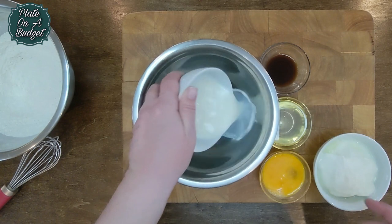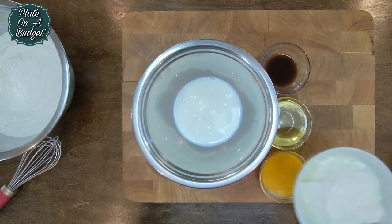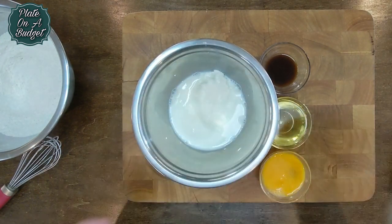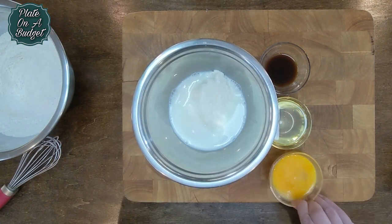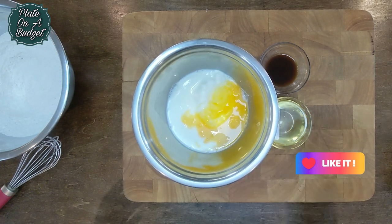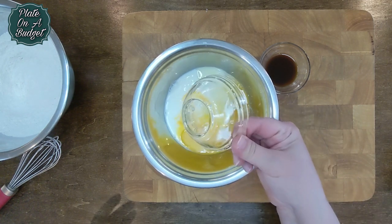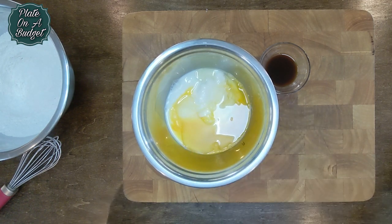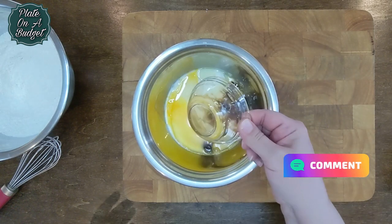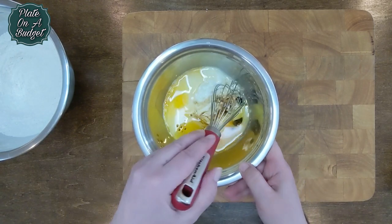Now for the wet ingredients, grab another bowl and add one cup of milk, a half cup of Greek yogurt, two eggs, a half cup of oil, and one tablespoon of Worcestershire sauce. Whisk it well.